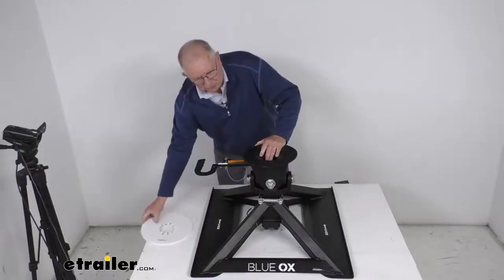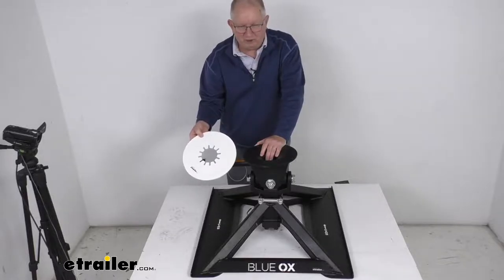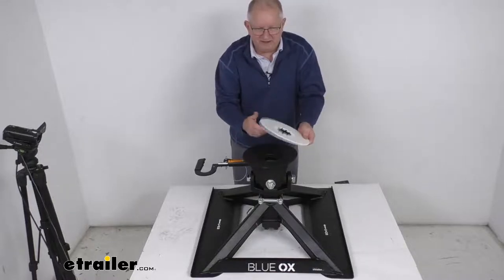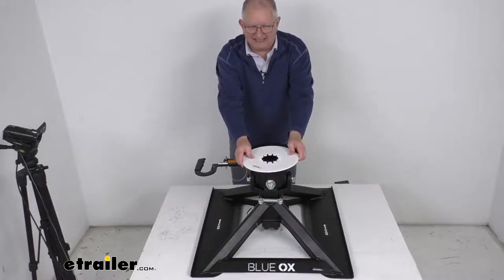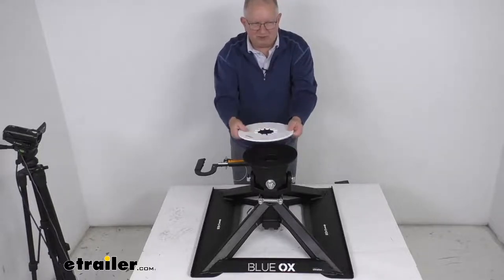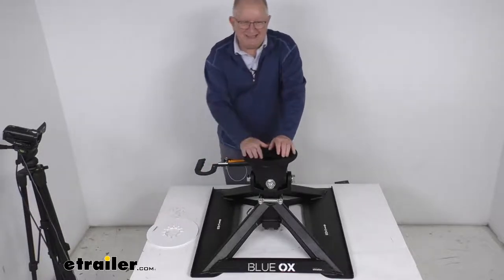It does include a lube plate. You install this lube plate onto your kingpin when you go to hook up, and it helps keep scratches from happening on your skid plate. It allows the kingpin to slide into the hitch easily with no need for messy grease. This will just snap onto the kingpin of your fifth wheel.